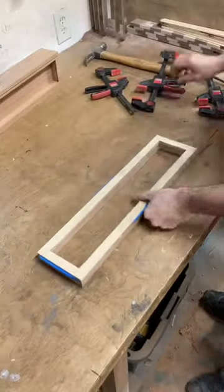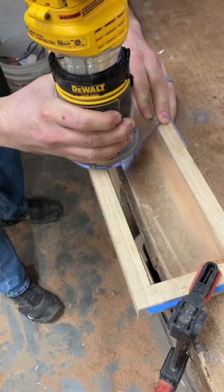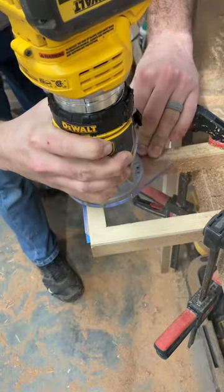After the glue dries, I take it out of the clamps. This router bit has a bearing on the bottom, and the bearing will follow the 1/4 inch plywood to make the piece of wood flush with the pattern.